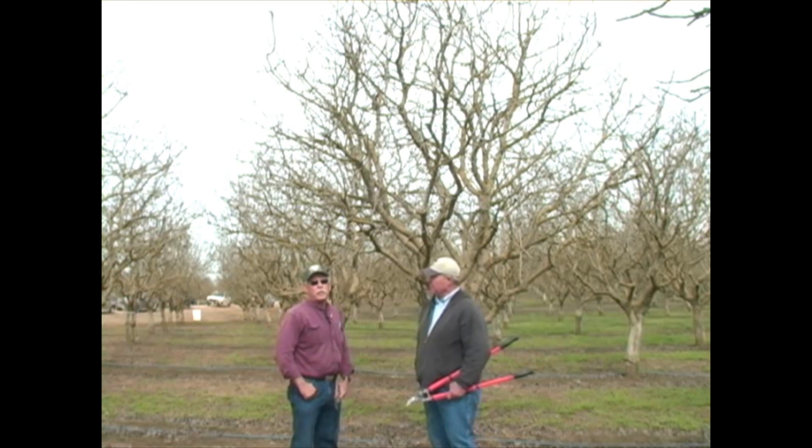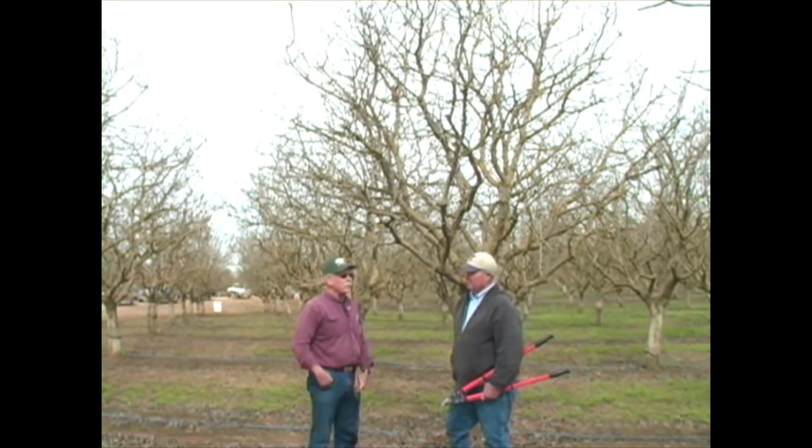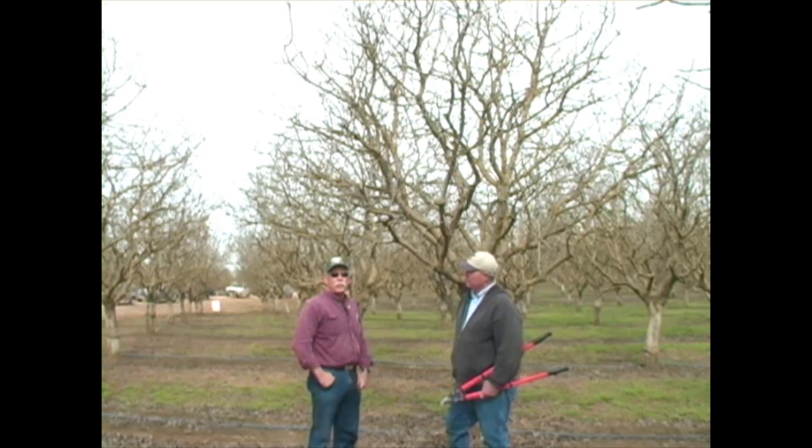Greetings, my name is Bob Beattie, UC Farm Advisor for Kings County Tree Crops, and I have with me today Chris Wiley of AgriWorld.